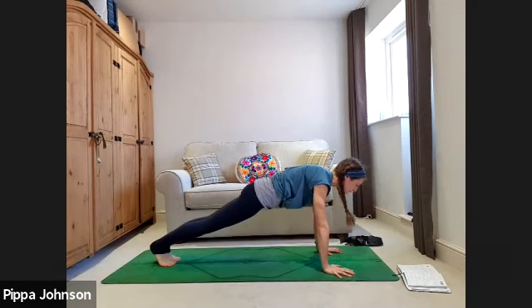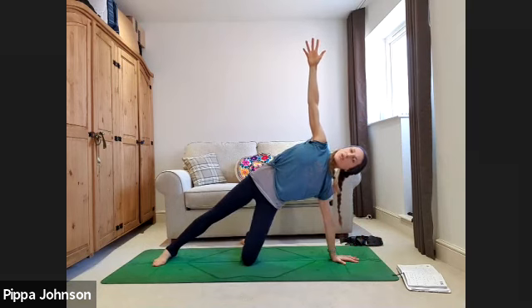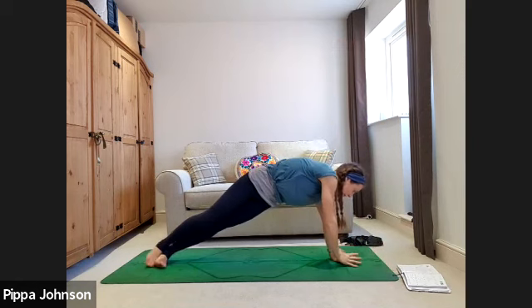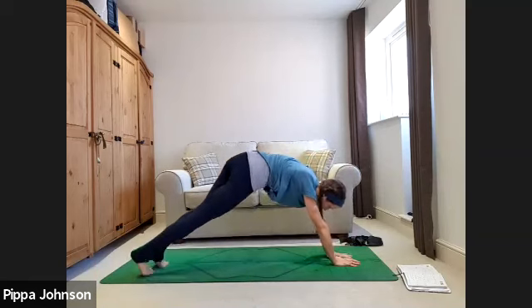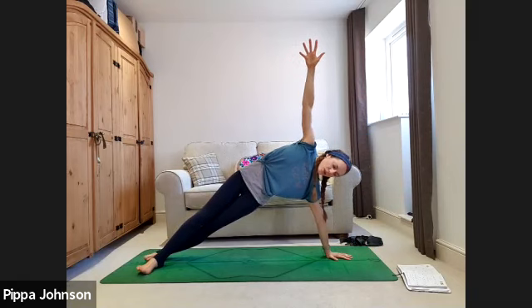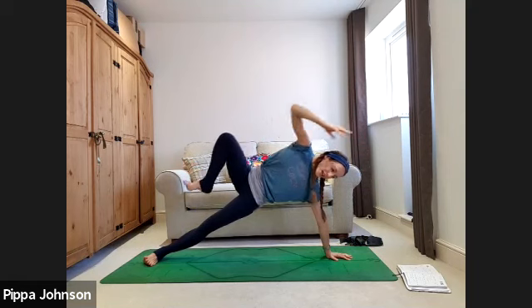Halfway lift inhale, step or jump back to plank — holding plank. Option to do this next variation on your forearms if wrists feel too strong. Bring left palm or left forearm into the middle of the mat, roll onto the sides of the feet, lift the right arm up. Option to soften this by dropping the underneath knee to the floor for support. Take a full breath in. As you exhale, switch sides — right palm or forearm to the ground, left arm lifts. Option to keep the underneath knee down.